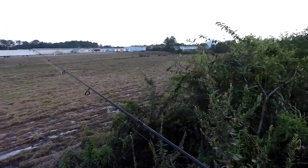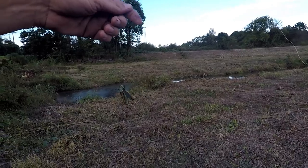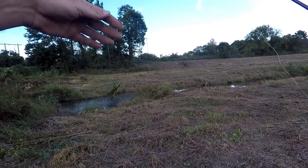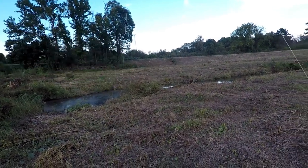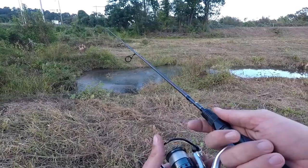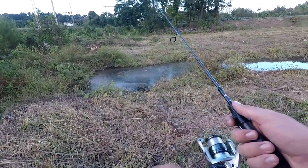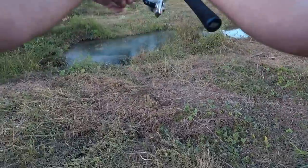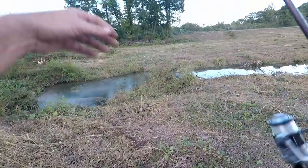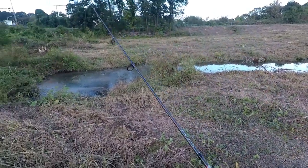I got a big grasshopper to start with. I've got it on four pound line, so I should be able to cast it out without any weight — let it just hit the top of the water, hopefully some fish are waiting on it. Oh, I had a bite! This grasshopper might be a little too big to get in their mouth. There might be some bass in this creek.